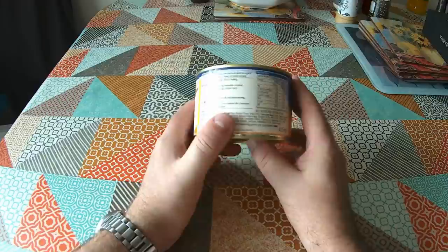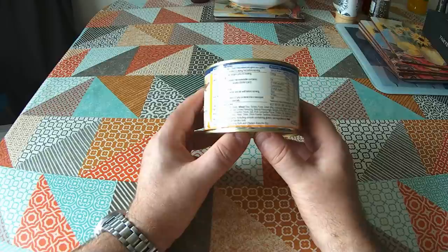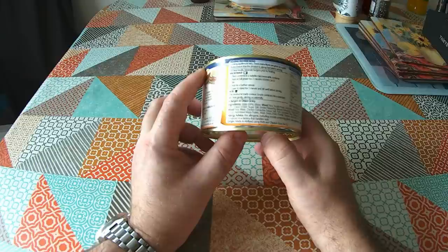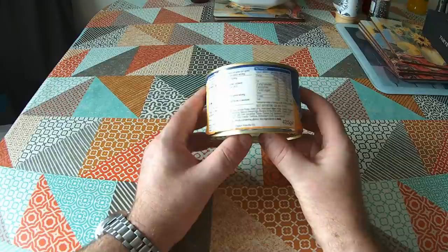Let's have a look at the ingredients. Gravy is 58% — there's more gravy than burgers in this can. The ingredients for the gravy are wheat flour, tomato puree, onion, hydrolyzed soya protein, flavour enhancer E621, colour E150C, sugar, salt, smoke flavouring, and natural flavourings.